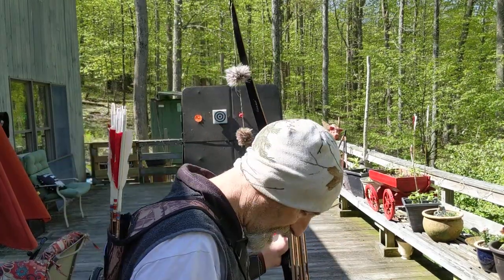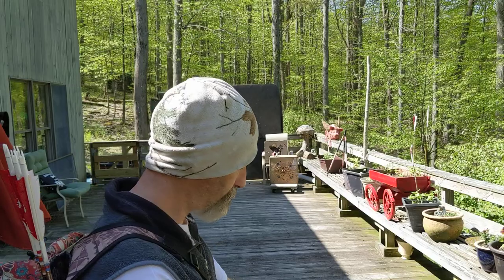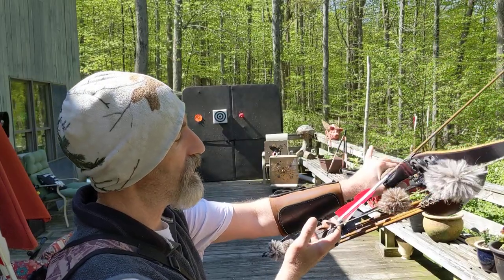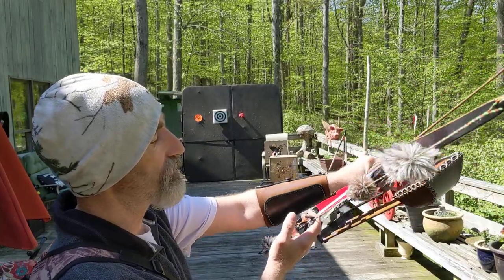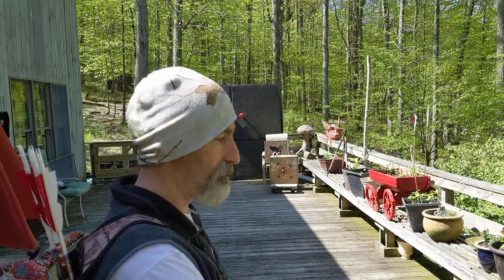That's why I'm always saying aim small. My setup: closed stance, deep hook. I hold the bow fairly loosely — I have all my fingers on it, but it's a fairly loose grip. I'm not holding it for my life at all.